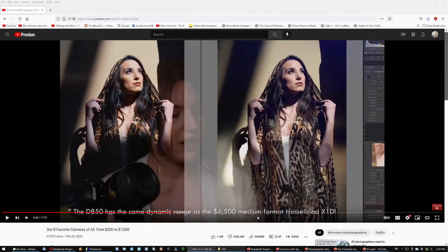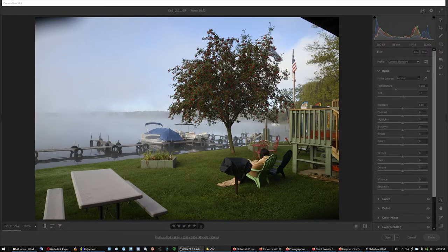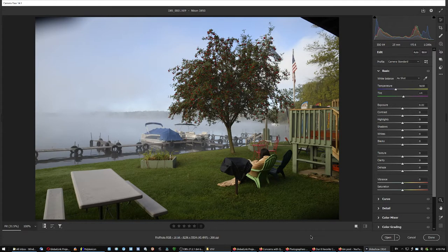The D850 has the same dynamic range as the medium format Hasselblad X1D, and Lloyd Chambers has called it the cleanest full frame sensor ever. For astrophotography, the D810 is actually the one. Anyway, that was my very first shutter click with the D850.